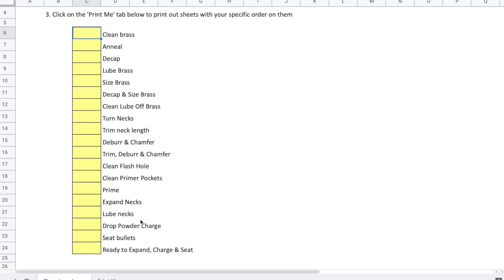This gives you some flexibility. In my case, I'm loading on a progressive, so dropping charges is one step and seating bullets is another, along with expanding. So I have one that says 'ready to expand, charge, and seat.' We're going to set this up for how I currently reload: first I clean my brass, then I anneal it, then lube it, then decap and size at the same time, then trim, deburr, and chamfer, then prime, and then set them aside as ready to expand, charge, and seat. In theory you'd know it's primed and ready, but this just gives me confidence.